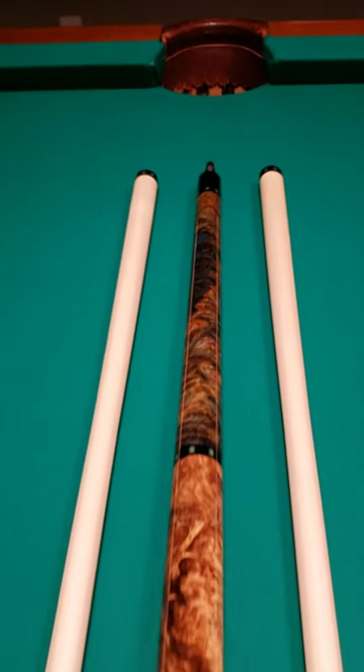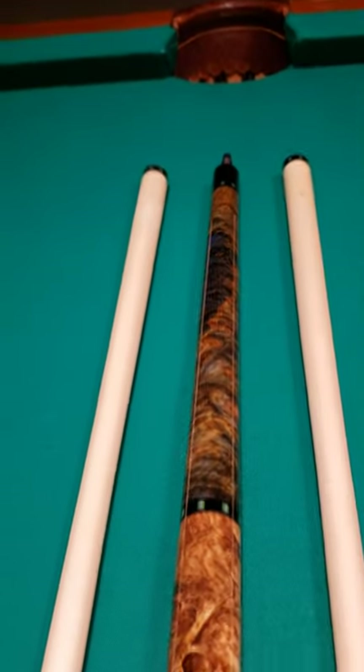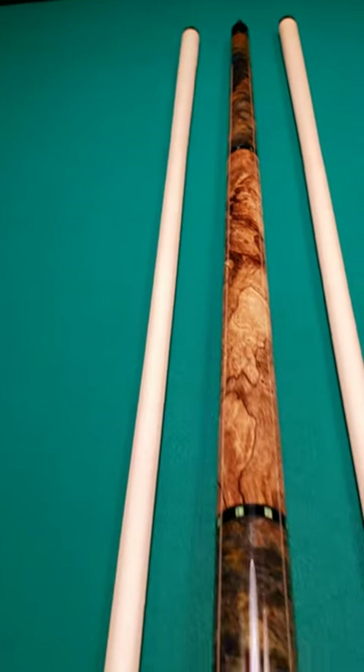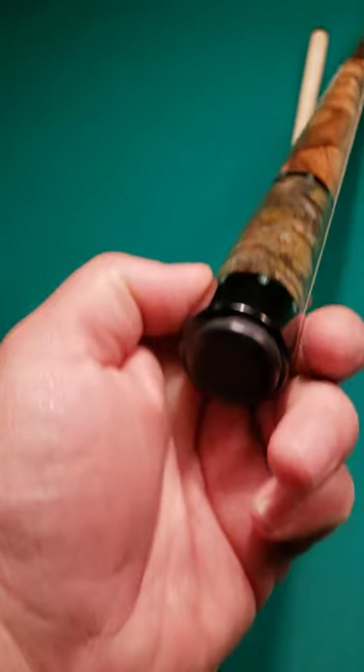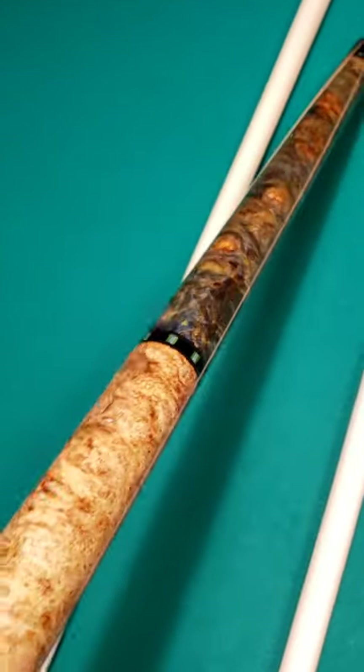Here's a beautiful new arrival right here at Crossroad Cues. We love to call these Slick Handles. I'll keep you in a little bit of mystery here unless you've already seen the top of the post.